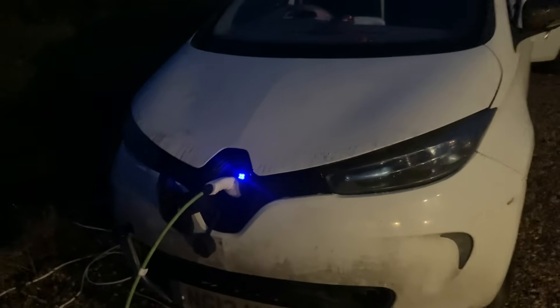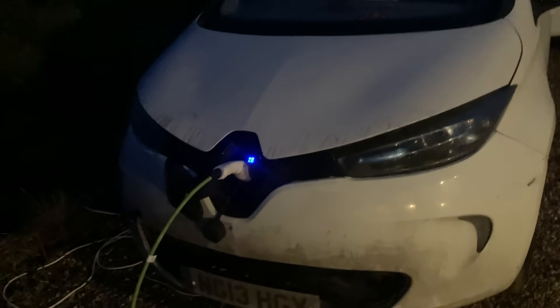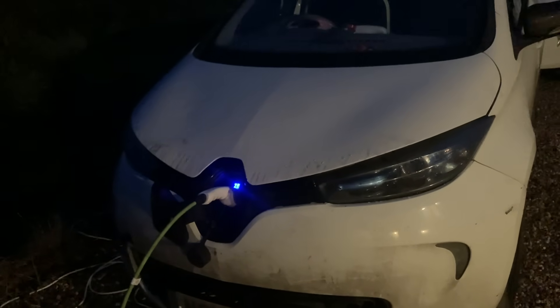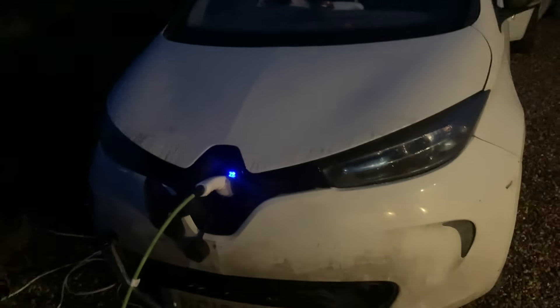I'm just going to let it charge — I probably won't leave it overnight but I'll leave it charging all evening. Thank you for watching. If you're interested in these more technical videos or discussing EV-related topics, or if you've got issues with your own vehicle, consider joining the channel membership — the information is in the description. I'm going to leave this charging — another one bites the dust, cheers.